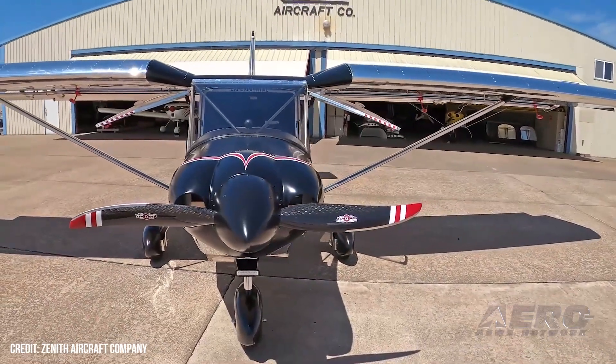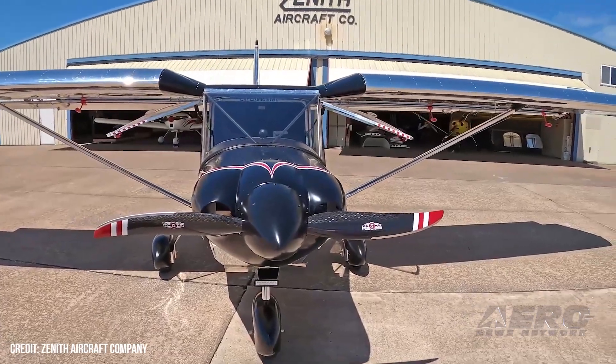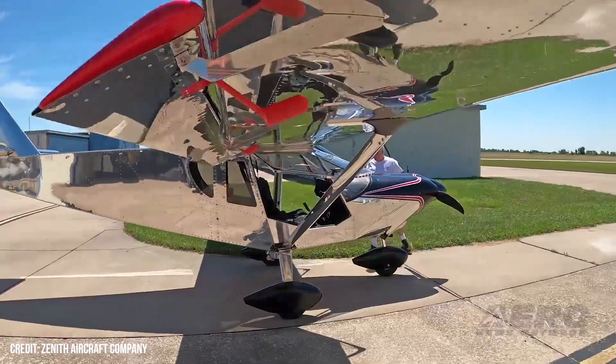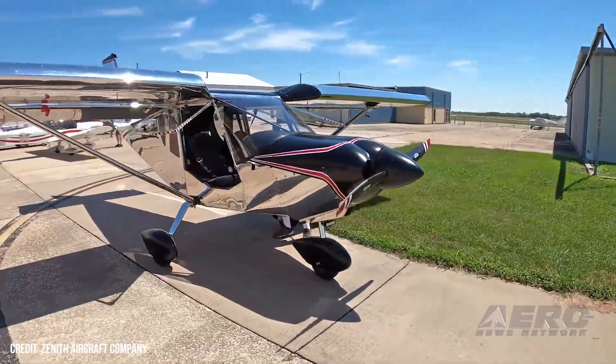Today, the most popular installations are on two-seat Zenith aircraft. Probably 80% of the new fleet are going in Zenith 601s, 650s, 750 Cruisers, and 750 STOLs.